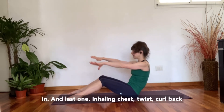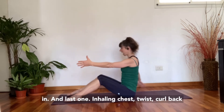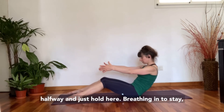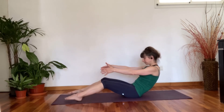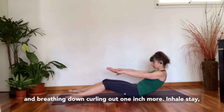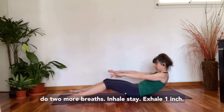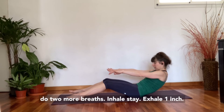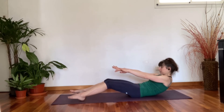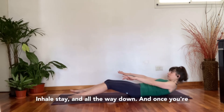Last one: inhale chest, twist, then curl back halfway and just hold here. Breathing in to stay, and breathing out, curling down one inch more. Inhale stay, exhale curl down one inch more. Two more breaths: inhale stay, exhale one inch. Inhale stay — and all the way down.